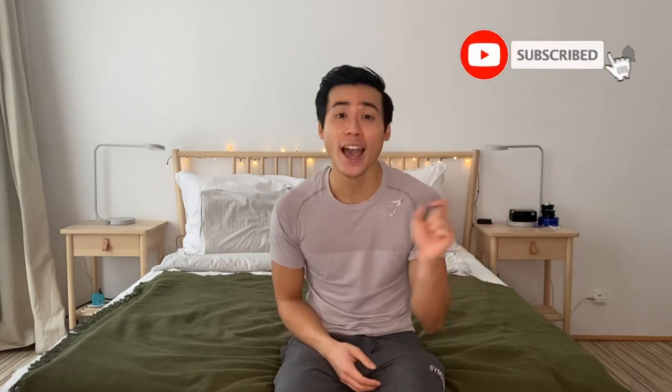Thank you so much to all the new subscribers who subscribed even though I haven't been regularly posting new videos - I really appreciate it. I think I'm almost up to a thousand which is pretty cool. If you haven't subscribed yet, make sure you do down below and ring the bell for notifications. If you're interested in keeping up with my personal life or my knitting journey, you can follow me on Instagram at Cletus Tries Knitting.